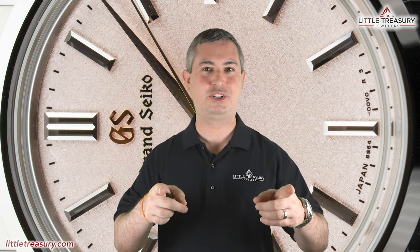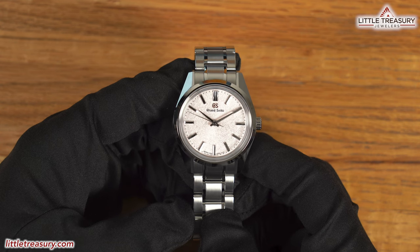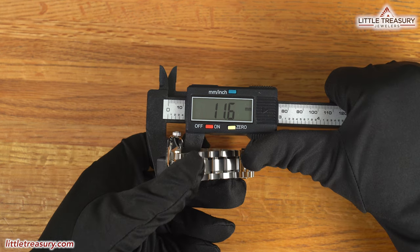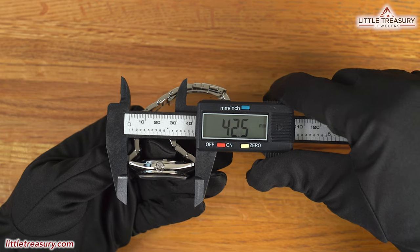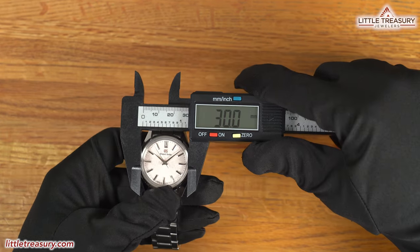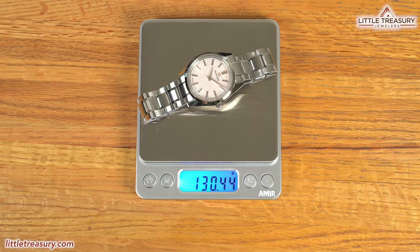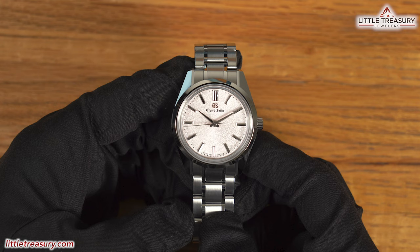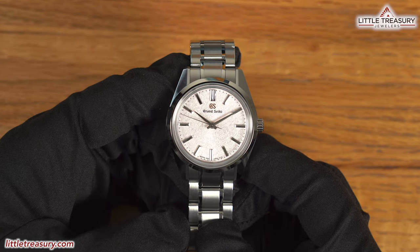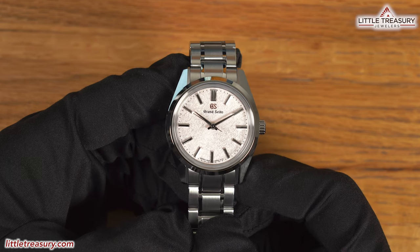Now let's get into the features. The Grand Seiko SBGW-289 has a 36.3mm case width, an 11.6mm thickness, a 42.5mm lug-to-lug, a 17.7mm lug width, a 30mm crystal diameter, and weighs in at 130.44 grams. The case is the 44GS case, which evokes the original 44GS Grand Seiko released in 1967, but is much smaller than the original.